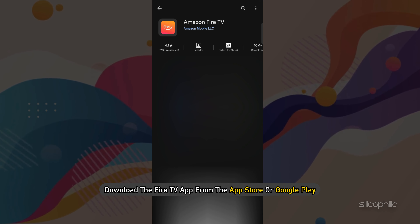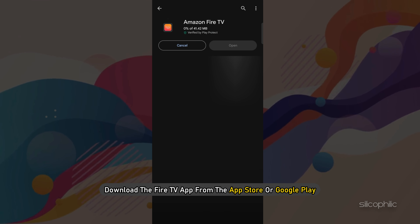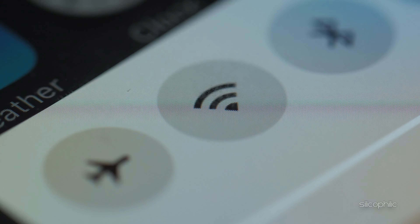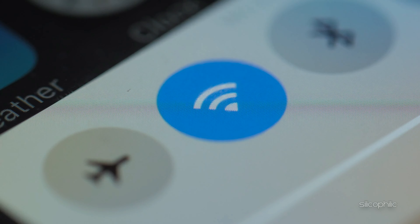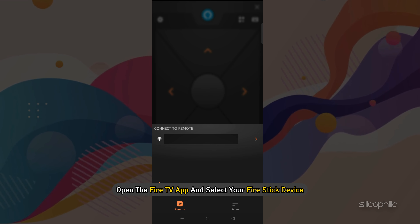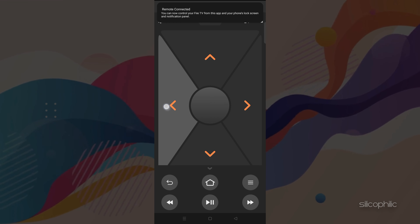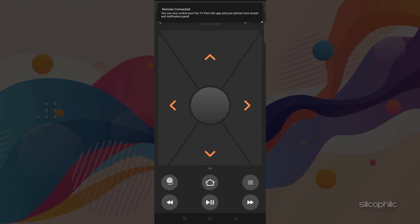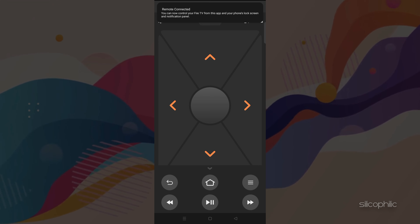Download the Fire TV app from the App Store or Google Play. Ensure your FireStick and mobile device are connected to the same Wi-Fi network. Open the Fire TV app and select your FireStick device. You should now be able to use your mobile device's screen as a touchpad to navigate the FireStick interface.